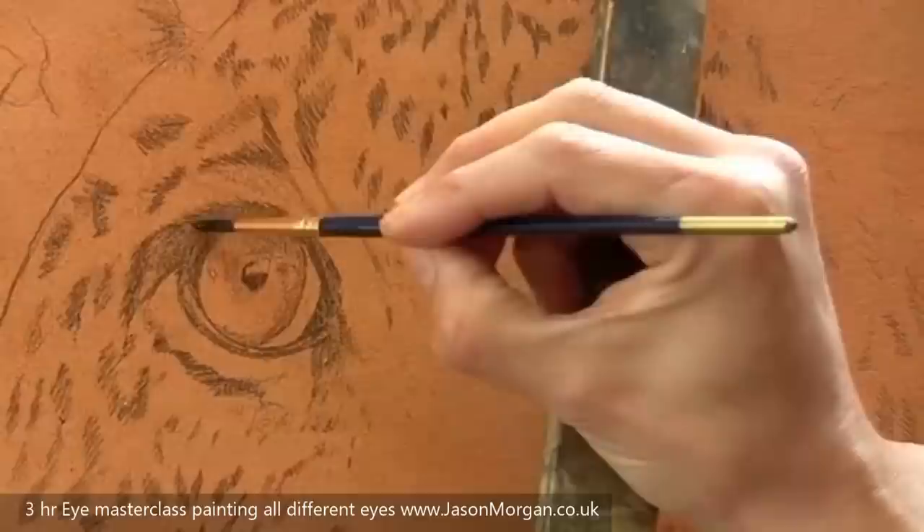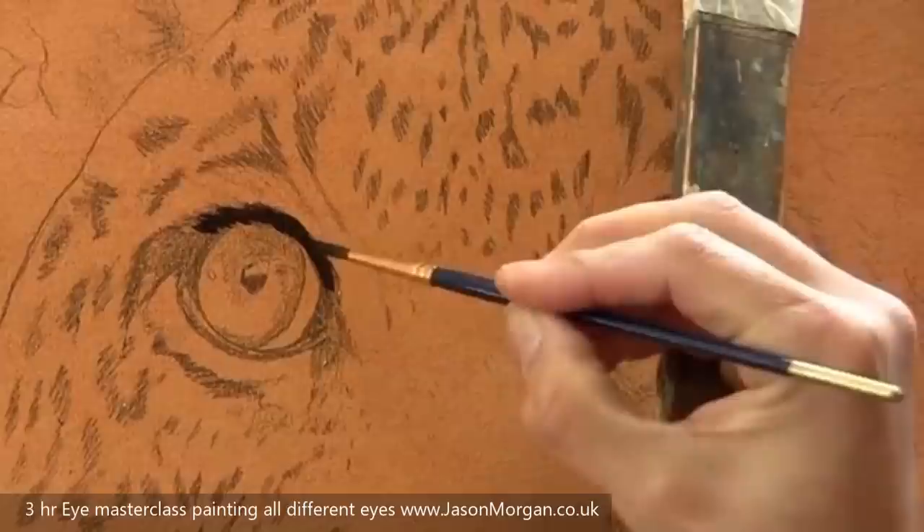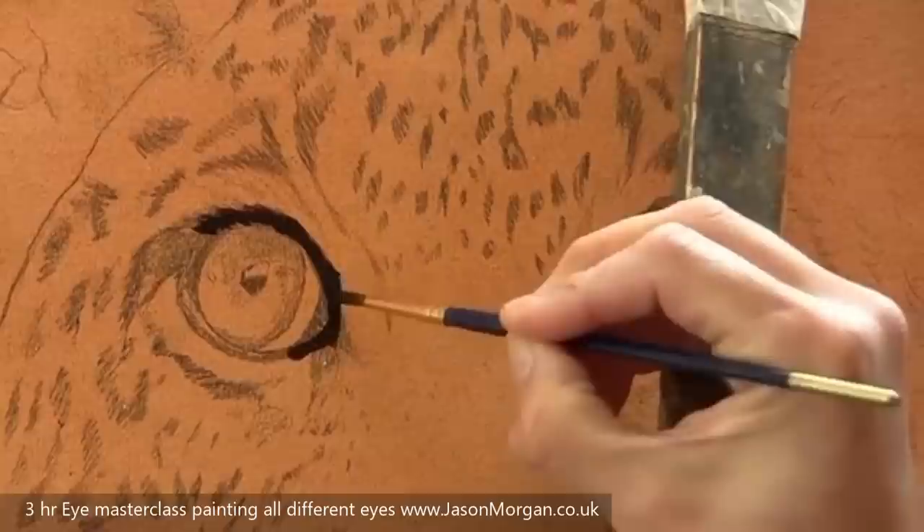Hi, welcome back to Jason Morgan Wildlife Art. Today I'm going to show you a demo painting a leopard cub's eye. It's a painting I've recently completed as a commission and I thought I'd video the eye section because the eyes are really the center point of this painting.